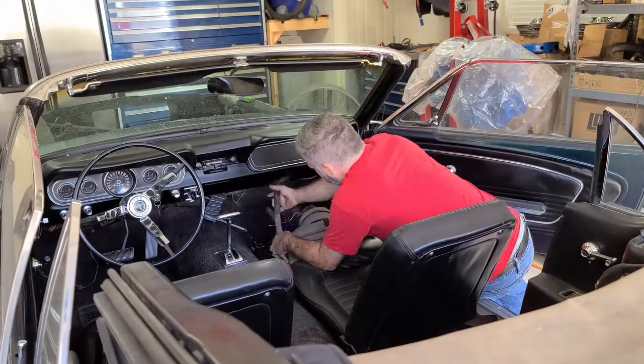The heater box is out. One of the things I'm going to do is put all the hardware for the heater box in a bag, label it, and then I know I've got it for later.